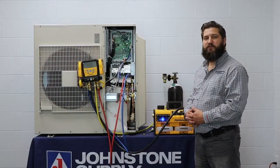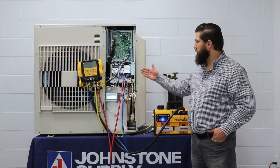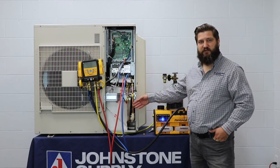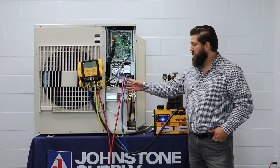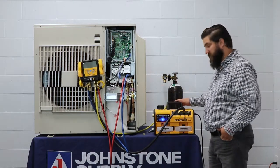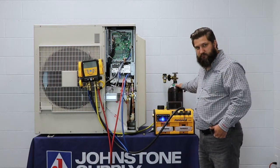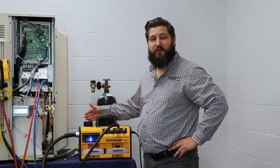Now that your Schrader cores are removed, you need to hook up your gauges. Take your low side and put it to your suction line, take your high side and put it to your liquid line, take your vacuum line and put it to your vacuum pump, and your yellow line and put it to your nitrogen purge tank. If you're in a closed environment, you can use a garden hose to exhaust your fumes out of the space.